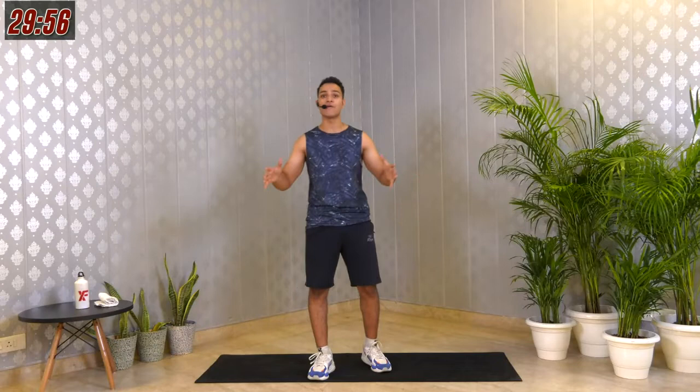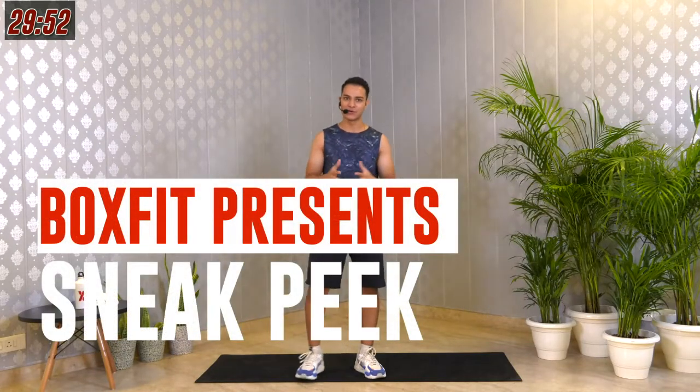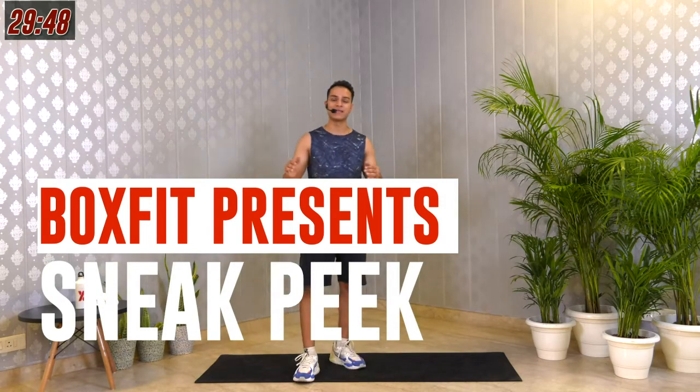Hey, what's happening movie stars, welcome to your 30 minutes sneak peek session. Yes, it's a 30-minute workout. I am Dhru and today it's an intense and fun session. You're gonna love it. You're doing a full body conditioning workout, mainly focusing on your abs — yes, those six-pack abs — and on your legs.